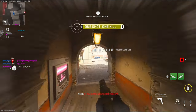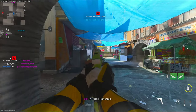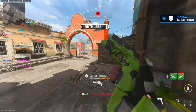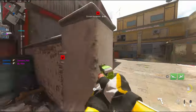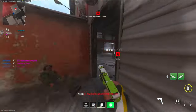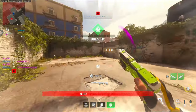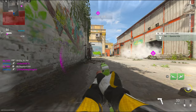Alright, we have no more bullets — gonna run around with the pistol now I guess. Still have my dead silence which is crazy.